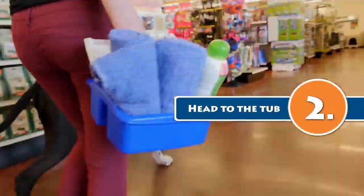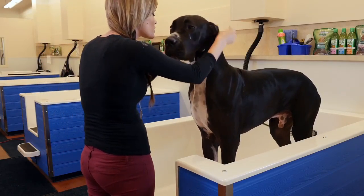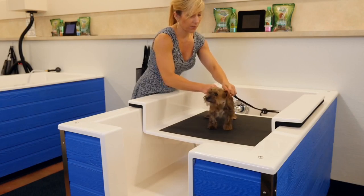Step 2: Escort your dog to the tub and attach the provided leash to prevent mid-bath escapees. Our baths can accommodate dogs of any size.